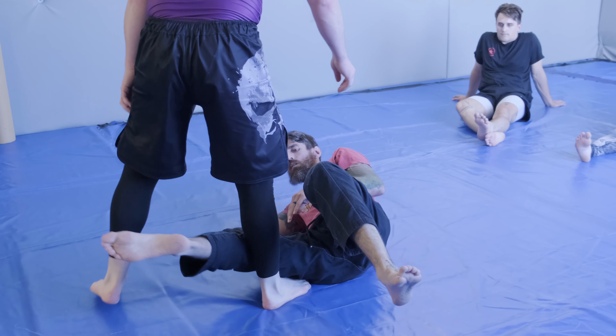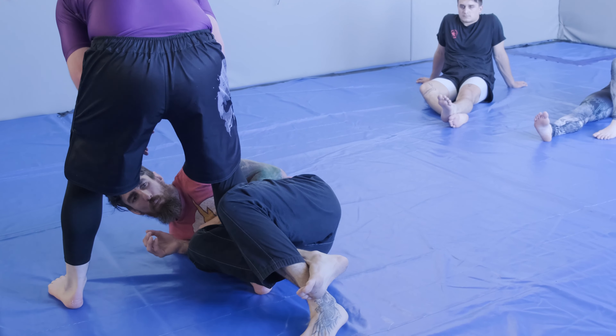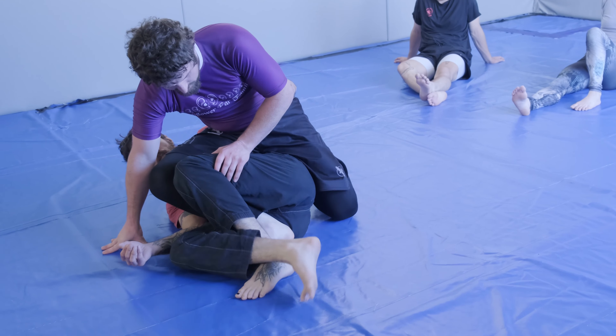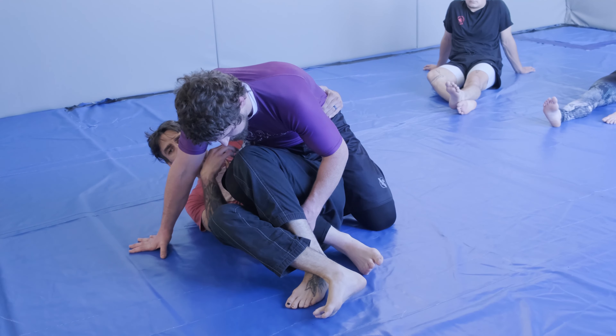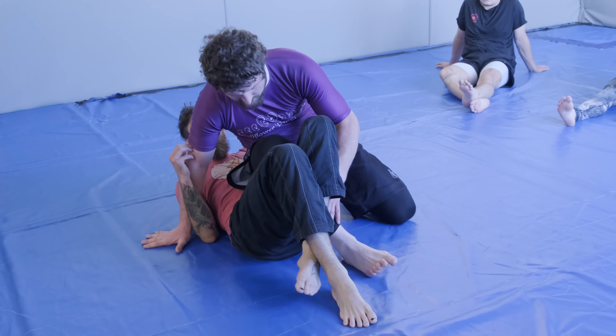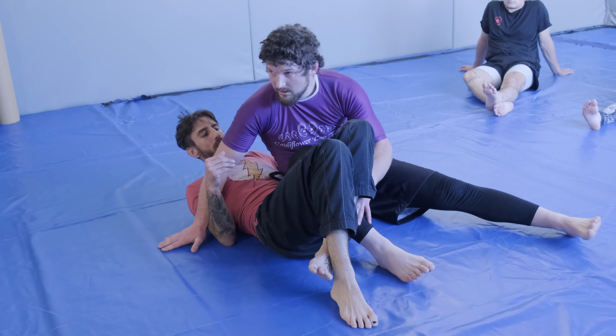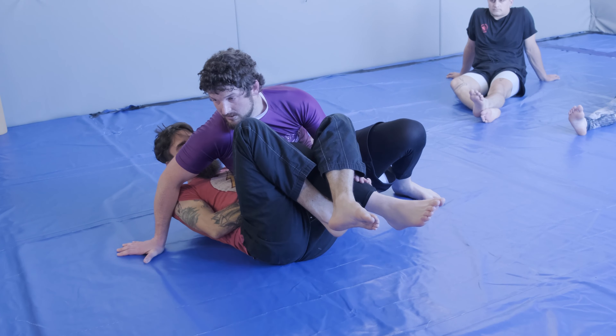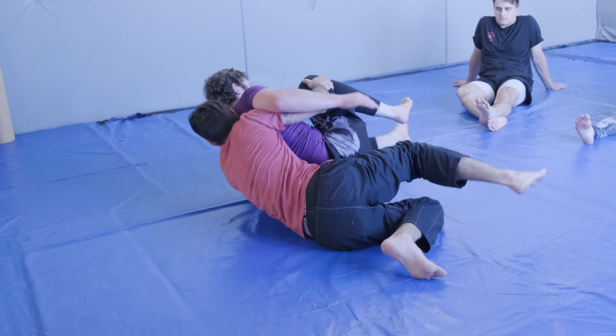So I'm going to go out — quarter guard, he back steps, and make sure to go here, re-crossing my feet. If he's still sitting on top of me I'm just going to shift, put him down. Z-cup, butterfly, let it go, lift, push.